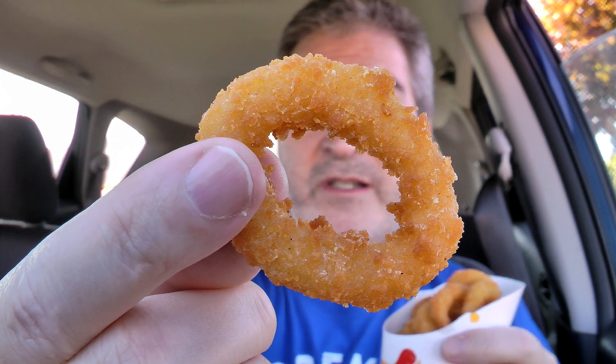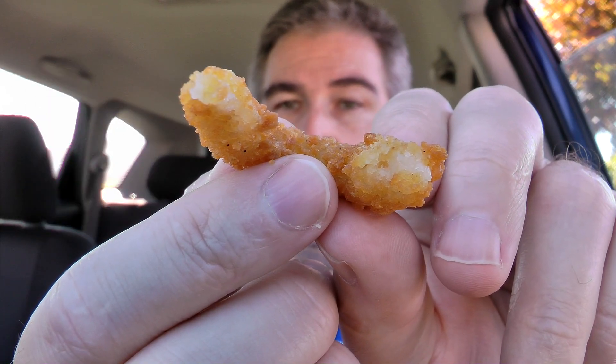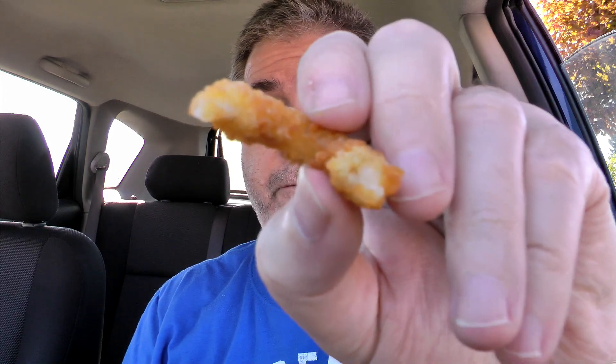Last look at the onion rings — looks nice and crispy and coated up there. Let's give it a shot. There's a look inside. Of course it's going to be a smallish onion — you're not paying a premium price, so you're not going to get a premium-sized onion like you do at Burgerville or Red Robin. But for a fast food onion ring, that's what it looks like. Let's finish it off.